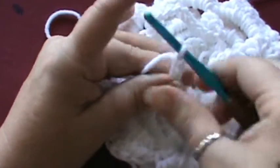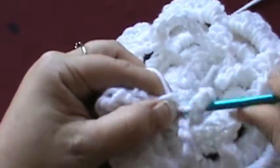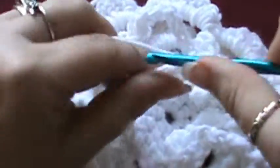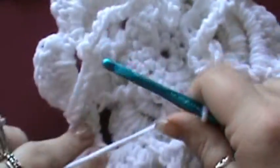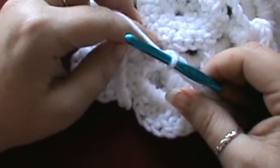Hopefully you guys are doing a much better job at that than I am. Do a double crochet there, then chain 9: 1, 2, 3, 4, 5, 6, 7, 8, and 9.